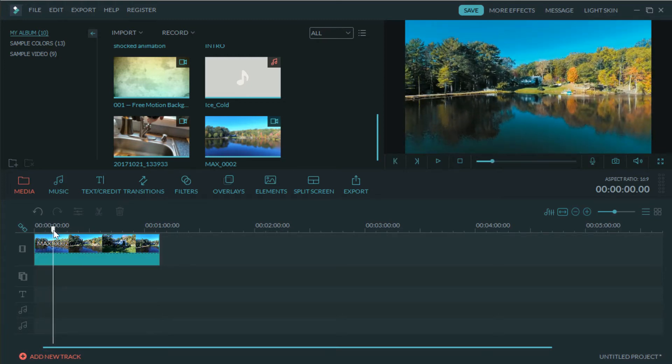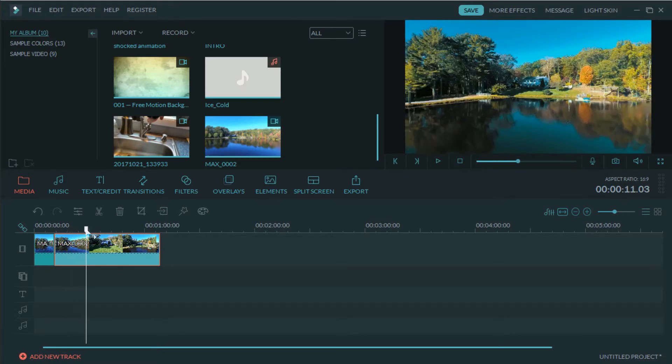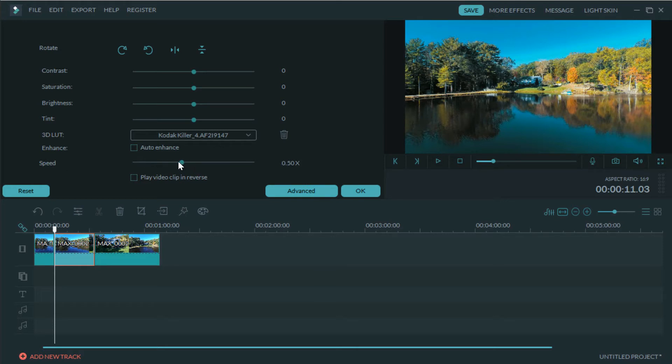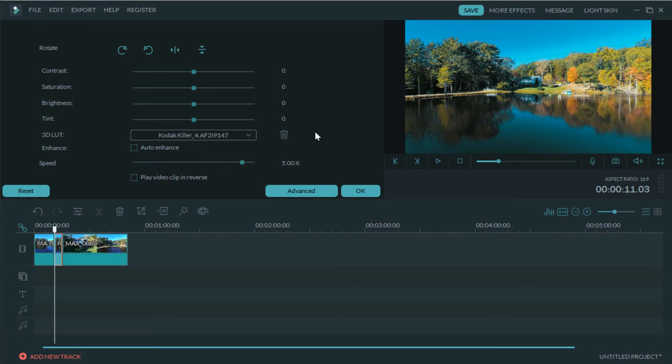Slide the playhead to where you want the next cut — right about where the drone starts going up to the house. Make sure the clip is highlighted, use the snip tool, and now this is the piece we're going to speed up. Right-click on it, go to edit — or hit Alt+E — and right here you have your speed control. You can slow it way down for a cinematic opening or slow walk with music. For this purpose I want to speed it up — I'm going to go up to 5. Sometimes 10 is really too fast; I might use that for road footage to help with transitions.